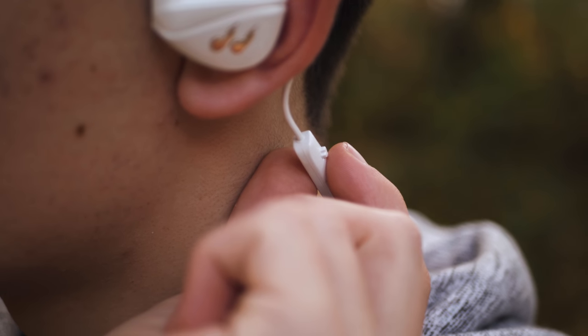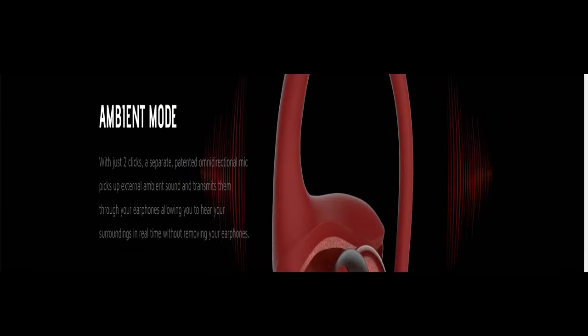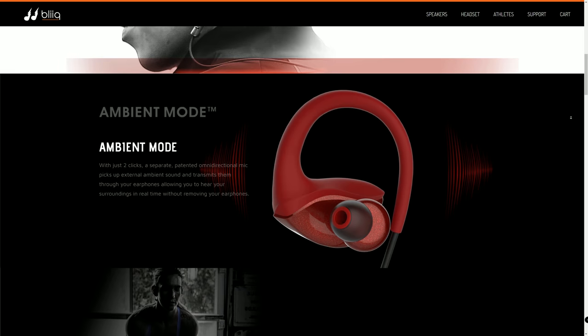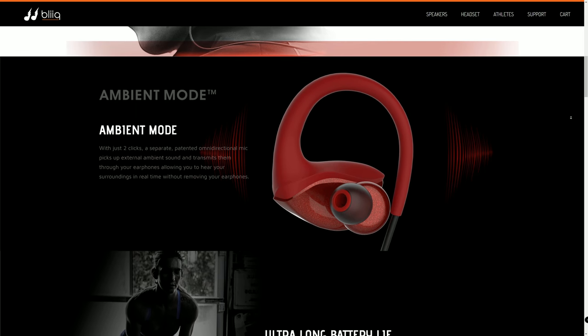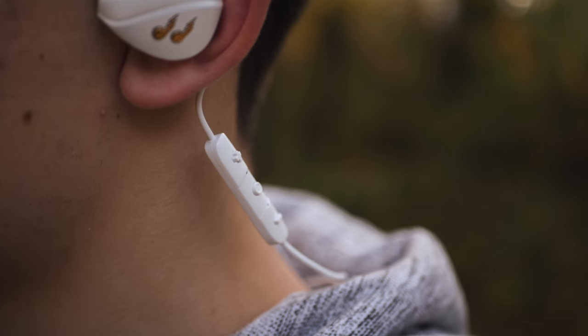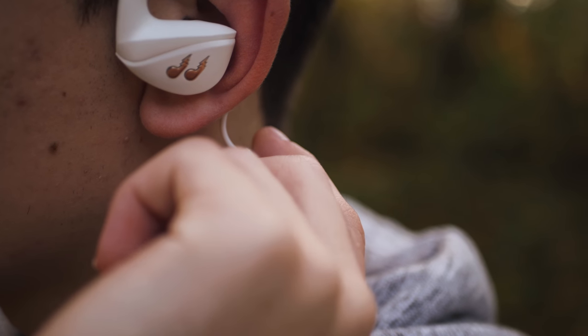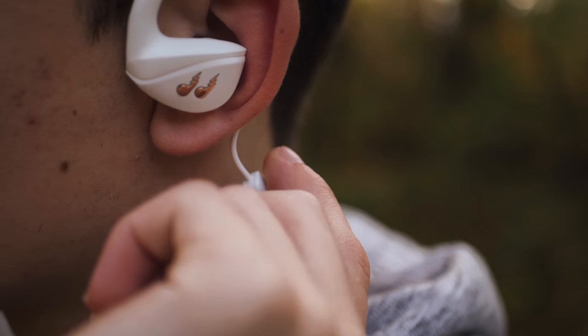What's really cool about this controller is what Bleak call their ambient mode. Double-tapping the play or pause button will fade your music out gently and then feed the sounds from outside through your earphones. This means if you need to have a quick conversation or hear a sound, you can easily do so without removing the earphones — a really useful and intuitive feature.